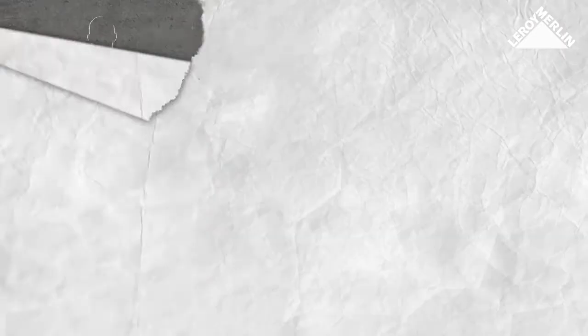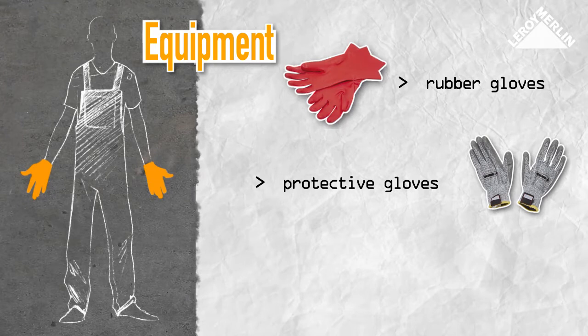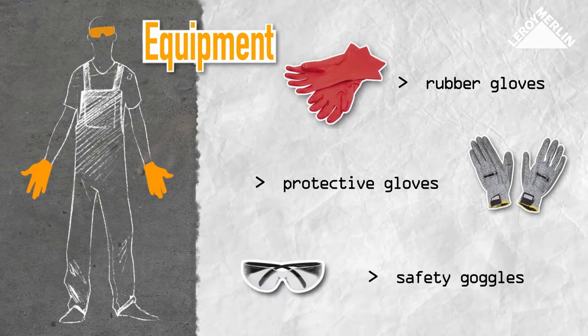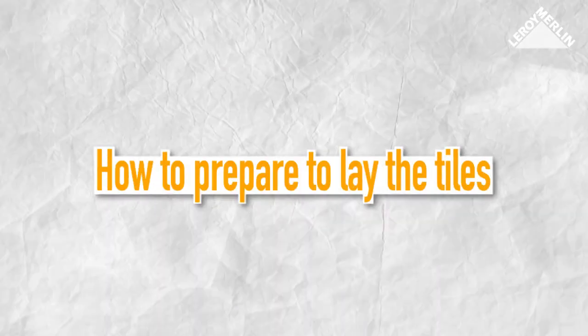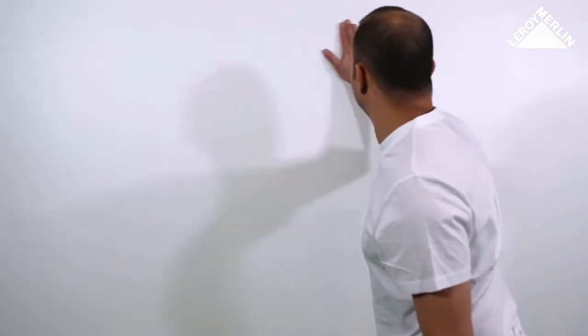You should also use rubber gloves when you put up the tiles, and protective gloves and safety goggles when using the angle grinder. To get a clean surface to help the adhesive stick, you need a surface that is level, stable, and clean.